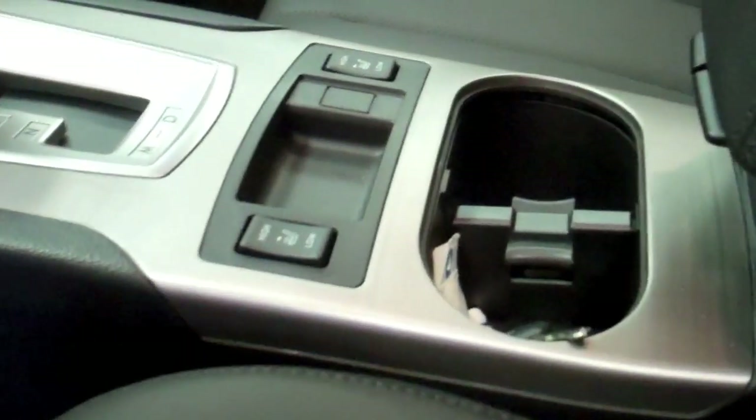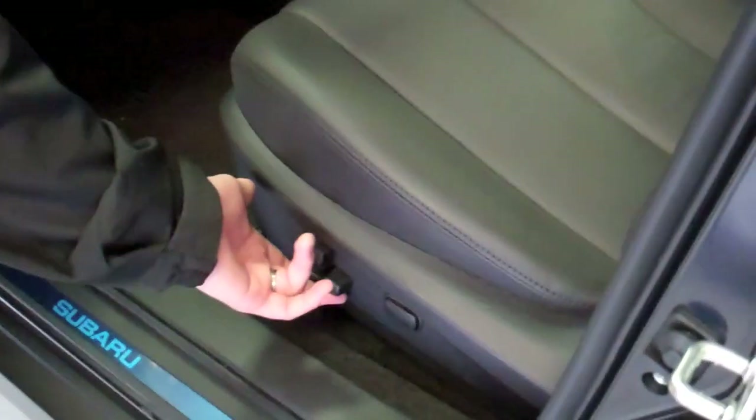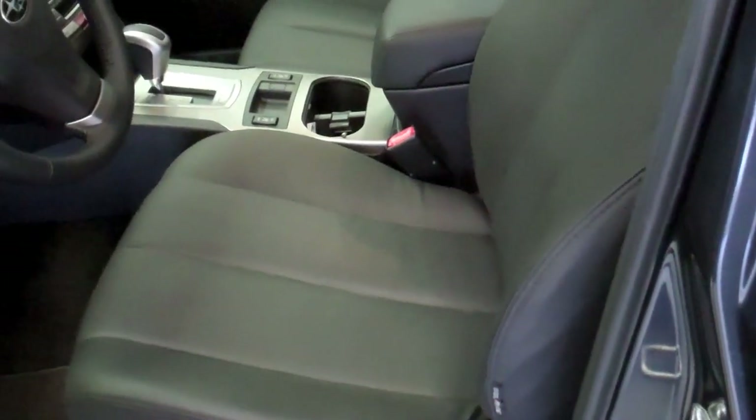In here we have heated leather seats, two stage high and low. You've got power front seats with lumbar support. You also have height adjustment on the seat so you can go quite a ways up, giving you a better view out the windshield so you can see over the steering wheel.